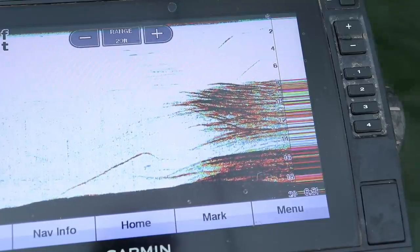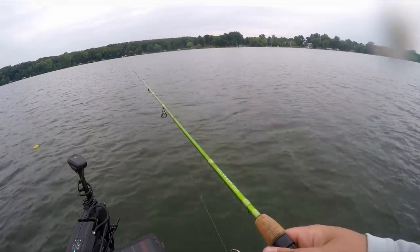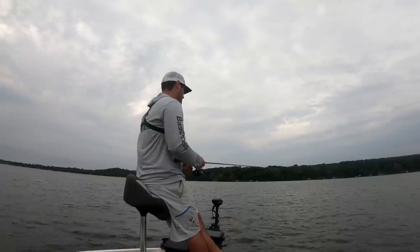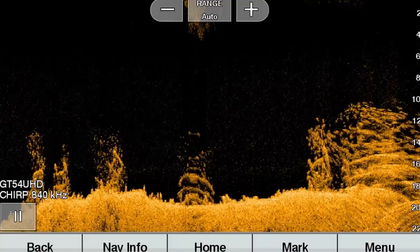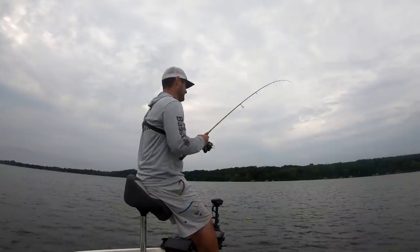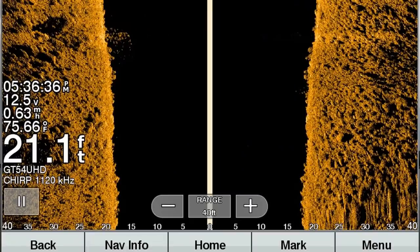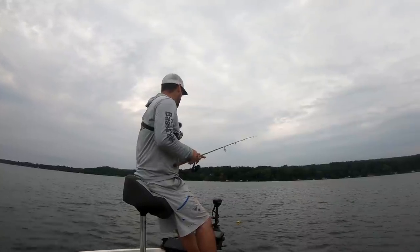Let me talk quickly about how I found this spot. If you're interested in using sonar — 2D, down imaging, side imaging — I've got a few other videos on that. Basically I was using side imaging, slowly idling across this little point, and came across a stack — I mean a stack — of brush piles right on the edge. It's about 18 to 22 feet. The shallower ones are about 18 feet; I'm over the deeper ones right now at 21-22 feet. And there's a fish right there right off the bat.